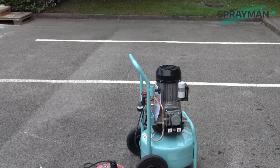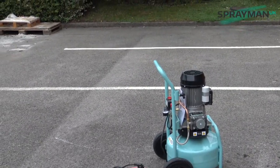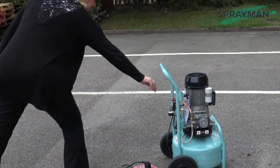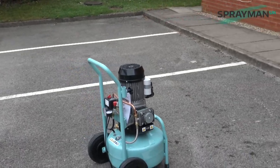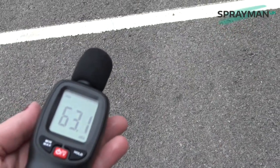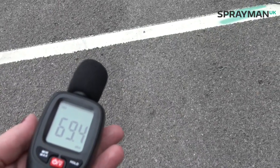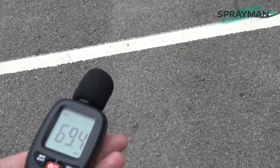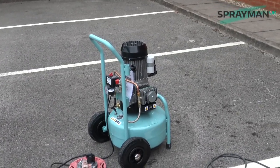Hi, it's Katie here from Sprayman UK. We're just comparing decibel levels on the CSK240, and then we'll get a C330 out. So if Nikki just wants to turn the compressor on. That's it running after the tank's been emptied, and as you can see we're about a metre away — it evens itself out at around the 67 dB mark.